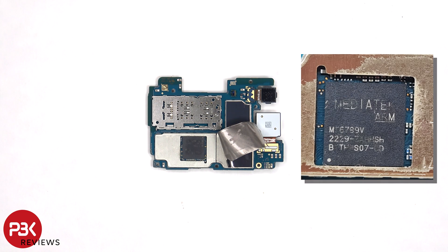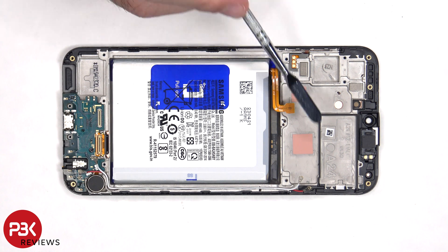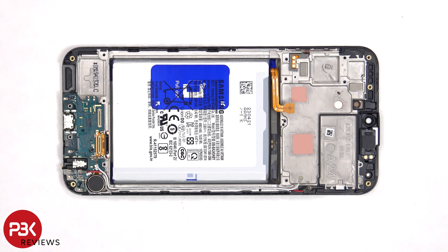Once the heat transfer tape is peeled back, we can see some thermal paste on top of the processor. Here's a better look with the thermal paste removed. There are also some thermal pads underneath the motherboard to help transfer heat away from the processor and RAM to the mid-frame.